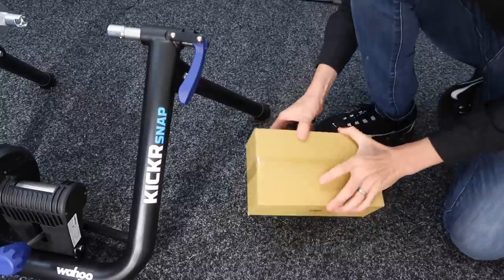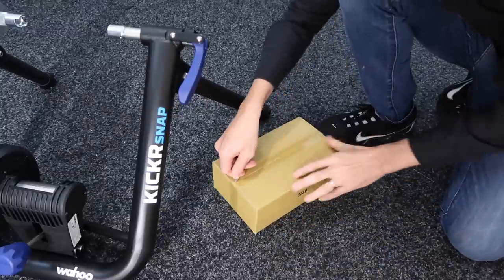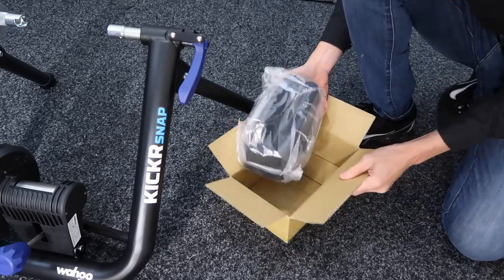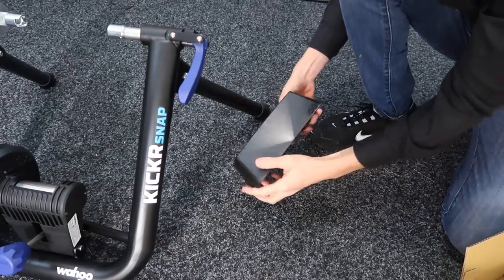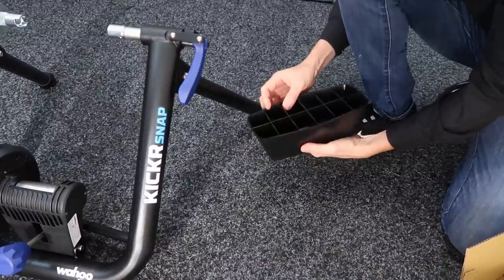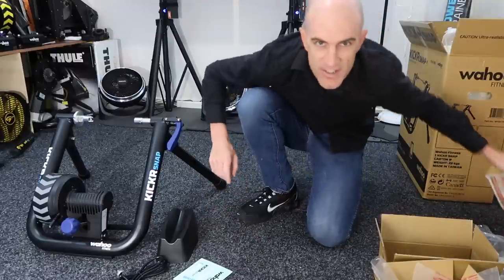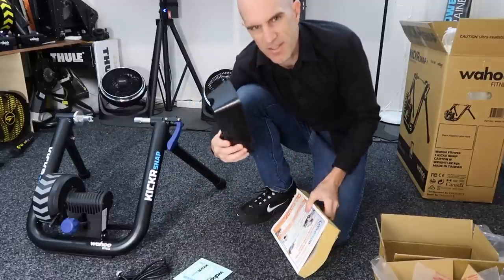Box number two — I can't even guess what's in that. Oh, it's a front riser block! I didn't realise we would have one of these. We may even need to do a review of just the riser block. This is definitely a nice addition to the kit, but if you know my previous videos, I don't think anything will replace the infinitely adjustable yellow pages. We'll use this one today though.